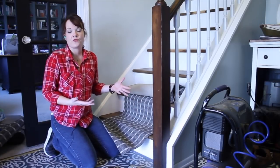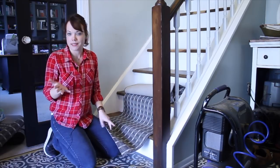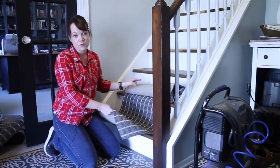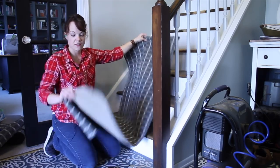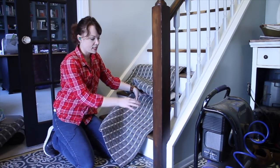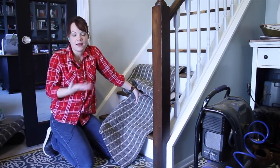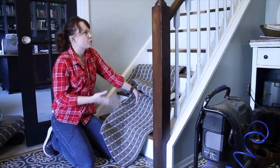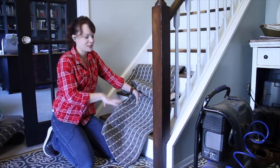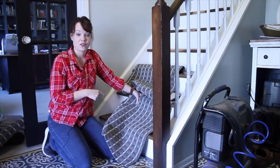I was looking online for stair runners when I started this project and they are super expensive. Here's a hack that will save you a lot of money: these stair runners came from Costco and they are just good old stair runners. They've got rubber backing on them already. I used these at our other house on the stairs and they held up perfectly - the rubber backing sticks to the steps and keeps it in place. The rugs have really pretty patterns and they're inexpensive - each one costs about $10. We'll use probably four or five to get all the way up the steps, so for under 50 bucks, you have yourself a stair runner. And if anything happens - a spill on one - you can just take it off and replace it.